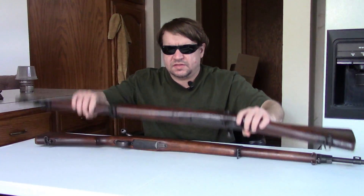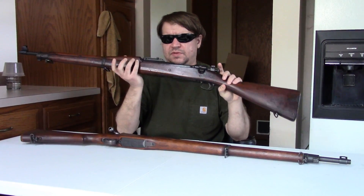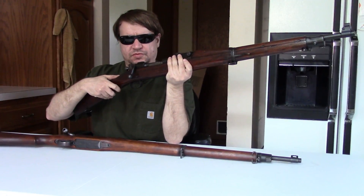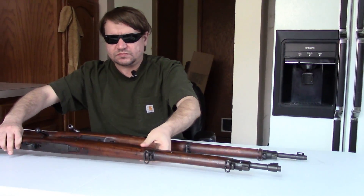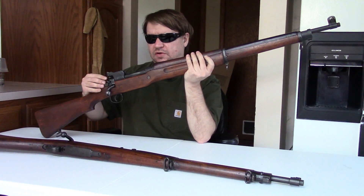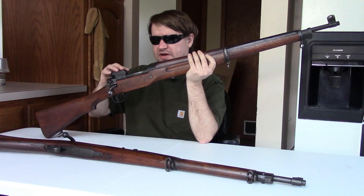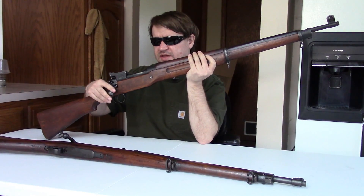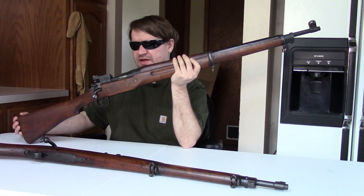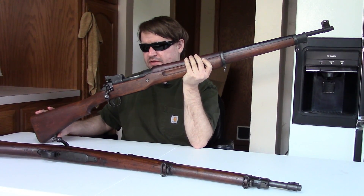We have here the US Model of 1903 Springfield in 30-06. This was the original version that the A3 replaced during World War II. We also have the US Model of 1917, often called the US Enfield. I'll talk a little about its history because we haven't done a dedicated video on this gun — it keeps getting sidelined, which is honestly fitting because that's what happened to it in history. It became a substitute standard for America during the First World War.